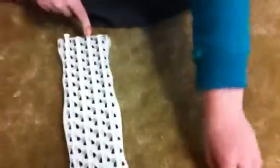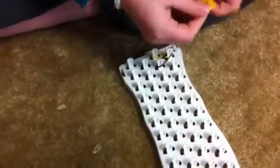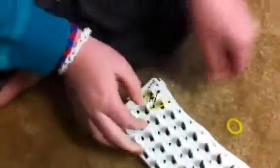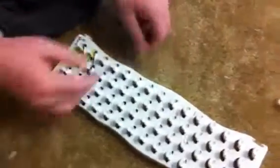First, you start right here at this peg with your first color. I'm going to start out with yellow. Then you take the next color and do that, and you just keep doing that all the way down to whatever size you picked. Right about now you can pause the video until you get to the end.